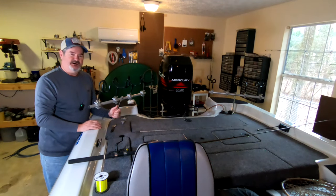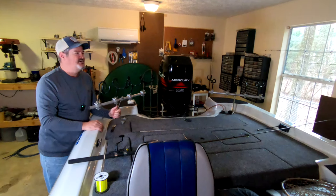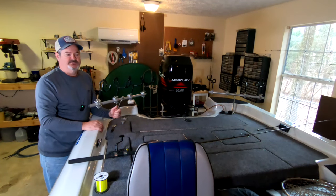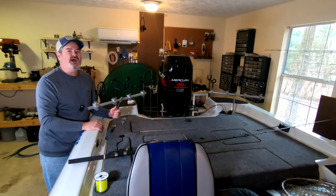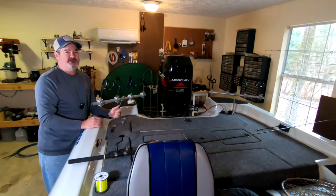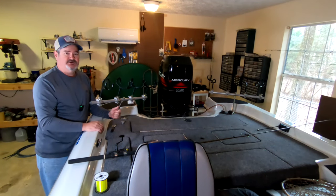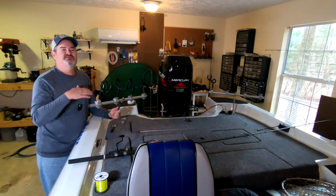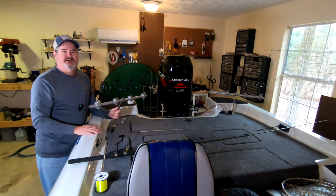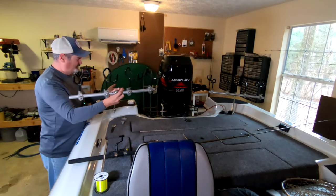Buy something that's going to last. There's nothing worse than getting out on the water and having to fiddle around with stuff that doesn't hold up — something different broke every time. Do yourself a favor, go get some good equipment. There are other brands out there that are just as good; this is just what I bought and what I stick with. I don't get paid by any of these people — I'm not pushing any brand.